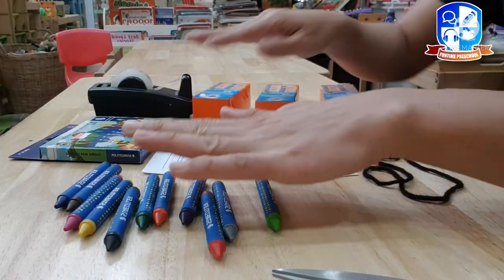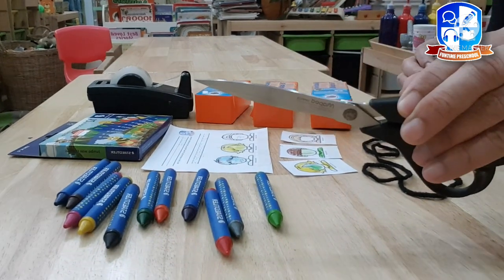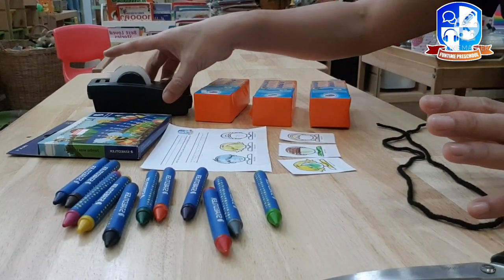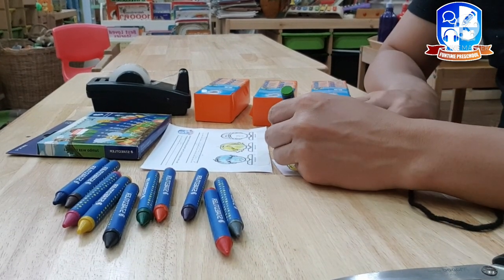We also need crayons for coloring, milk boxes, scissors, and string. We also need scotch tape. First, we need to color our worksheets.